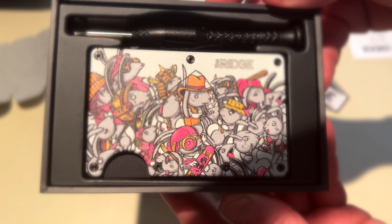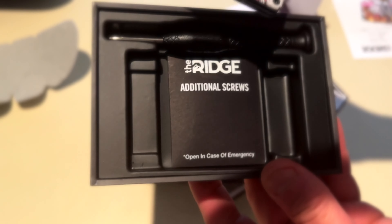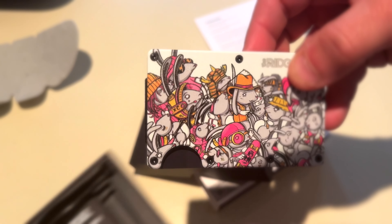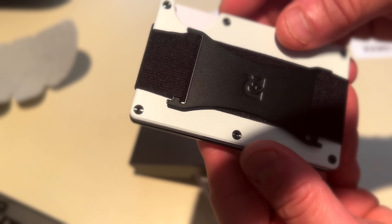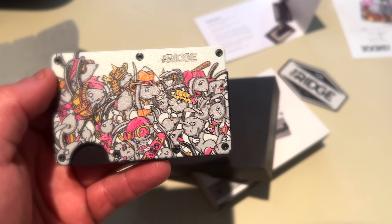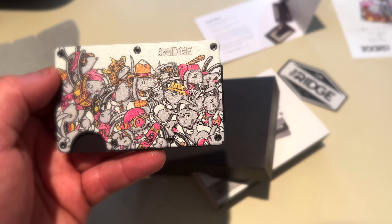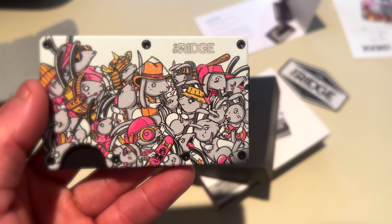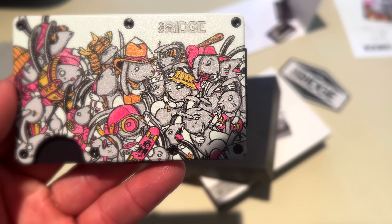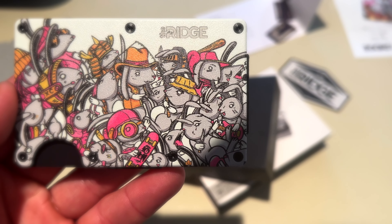Better move it back a little bit. Nice, feels really good. That's a really nice design — really, really cool. Definitely digging this thing.